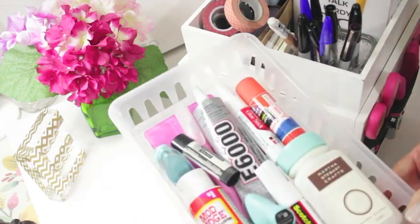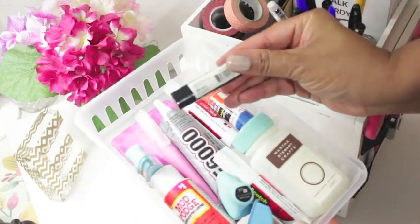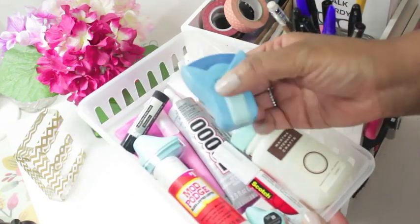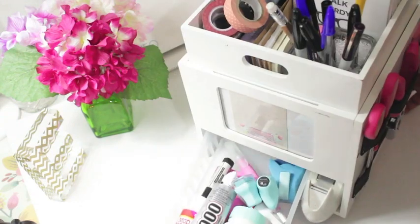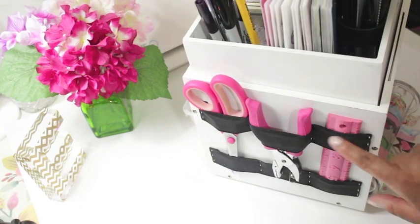Stored at the bottom of the craft carousel I keep a clear basket that has an assortment of glue sticks, mosh-posh, as well as mini ink pad stampers. I also keep an exacto knife, cutting board, and my round corner punch. Just beside the basket I have a clear tape dispenser.